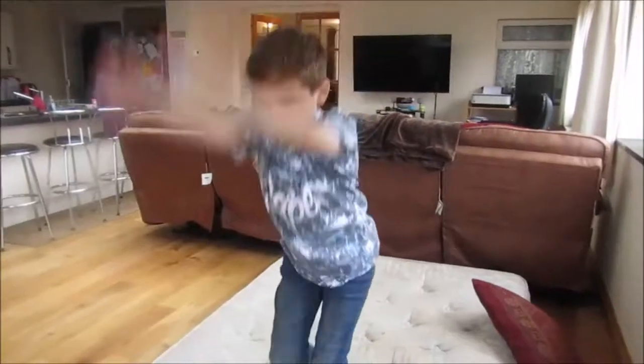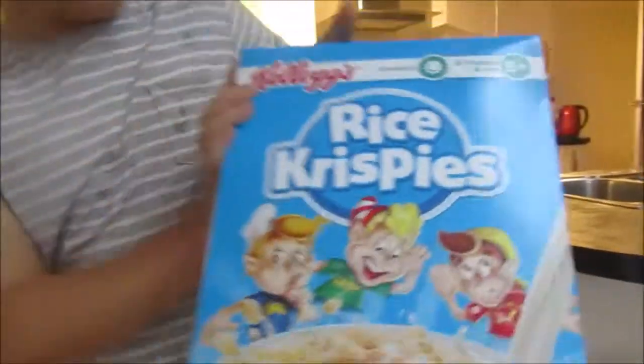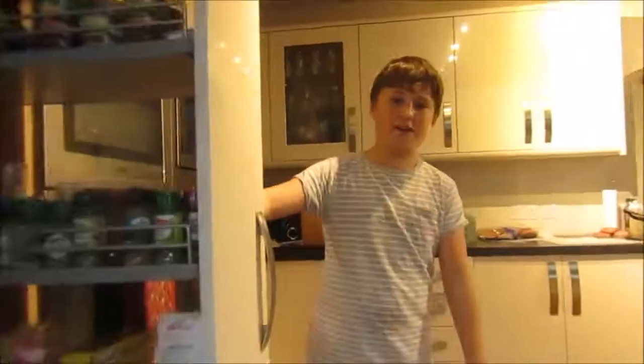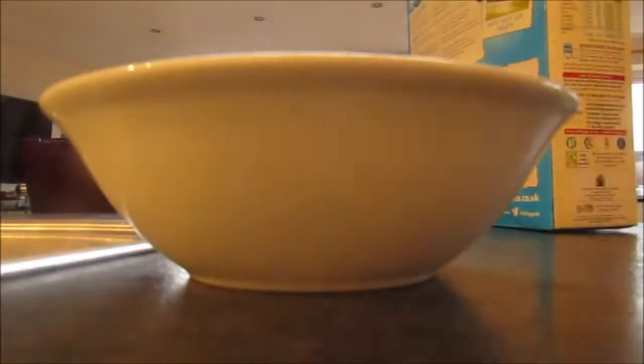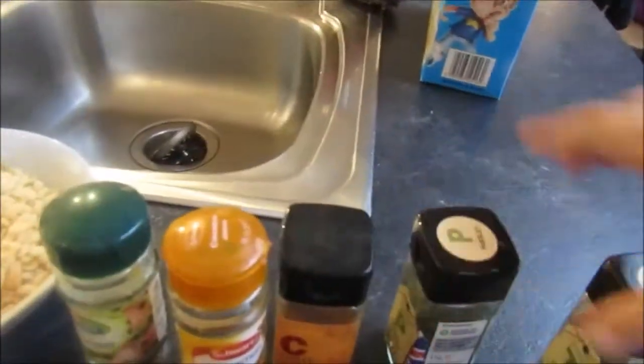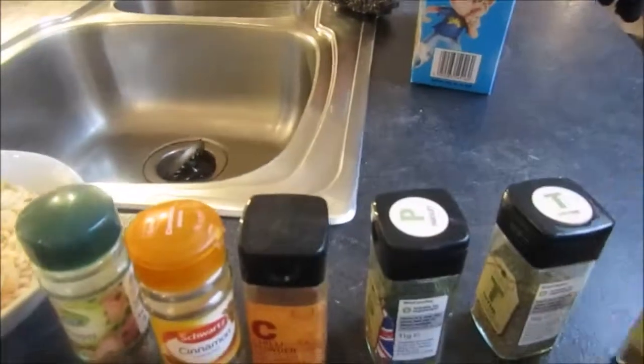Right guys, we're all going to do different forfeits now because that didn't work. We've got some Rice Krispies here, we're going to do the cereal challenge and put a bunch of herbs and spices on it — hopefully it'll end up spicy. We've got garlic pepper, cinnamon, chilli powder, parsley, thyme, and nutmeg ground. This is going to be absolutely disgusting.